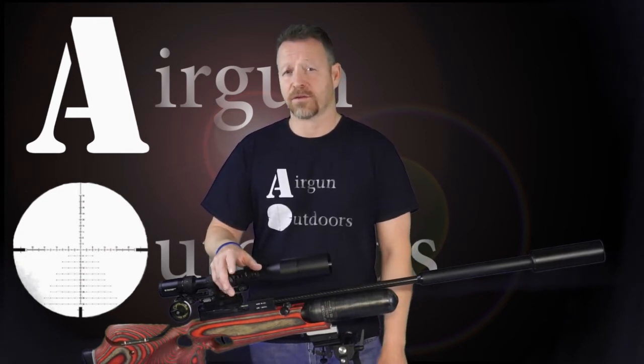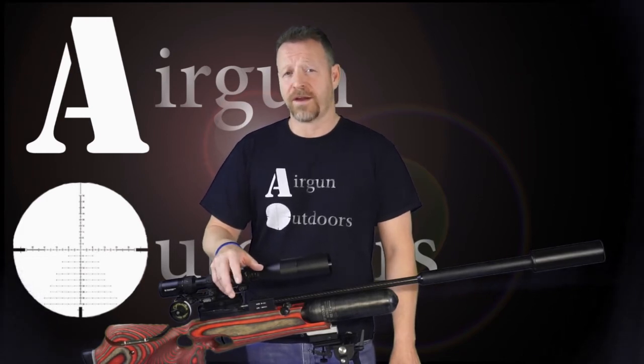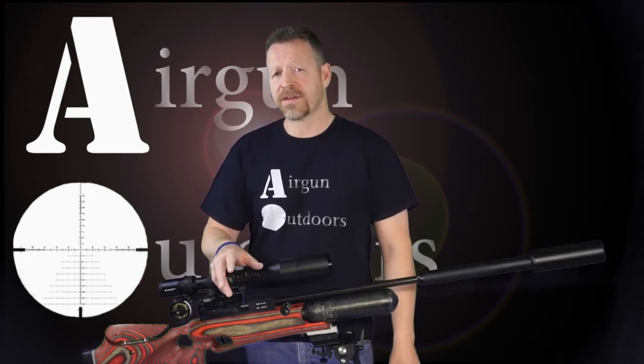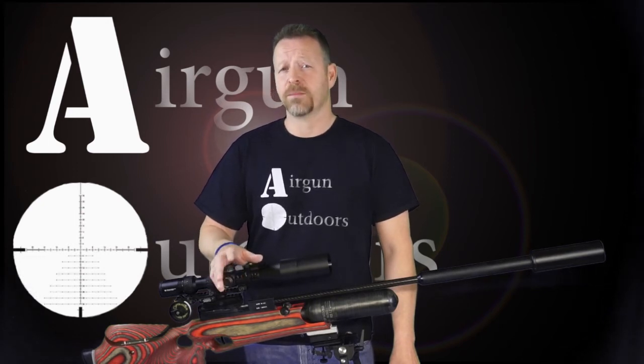As far as speed, the lightest slug, the NSA 43.8, shot an average of 900 feet per second, and the heaviest, the Griffin 73, shot an average of 712 over the five-shot group. The Griffin 73 is slower and does not fit in the raw magazines, but the accuracy and downrange energy is outstanding.